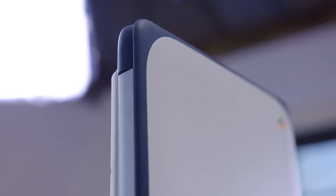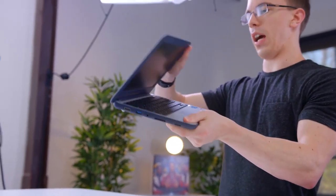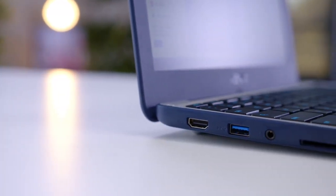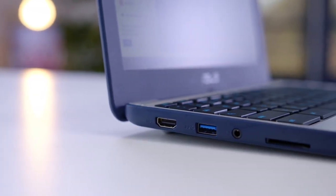While it might be just a little bit on the thicker side, there's not a lot of compromise in the design. You still have full articulation of the display itself, and you also have a pretty solid selection of ports, including a pair of USB 3.0 as well as HDMI out.